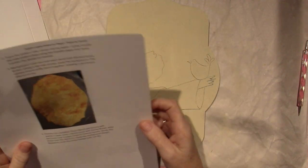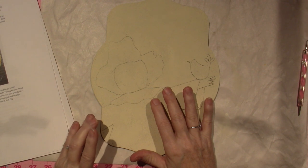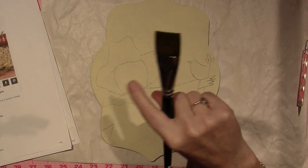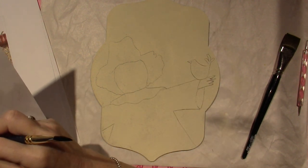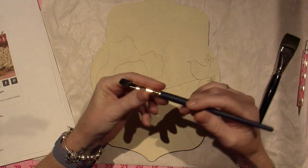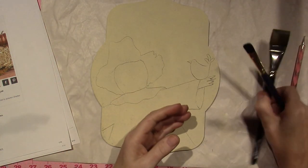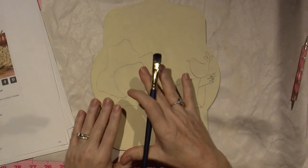The next step is to load an oval wash brush with thinned honey brown. Using a slip slap stroke, cover the background. I want to see what size she put down for this oval wash brush — a three-quarter inch oval wash brush. It's a bit bigger than mine, but I think I'll be able to get the effect. She actually wants it smaller, so I'm going to do what she suggests. If you do what they say, you'll get the desired effect.